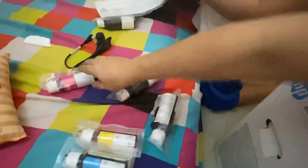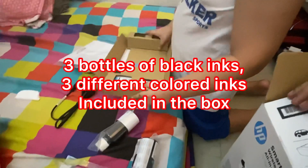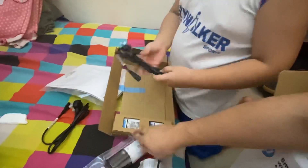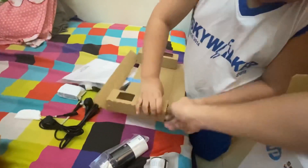Yellow ink bottle and magenta ink bottle. And the next ones are the manual and the cords, and what are those? The cartridge.